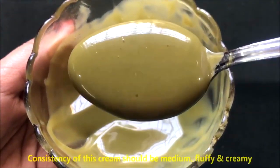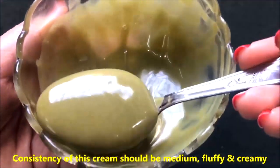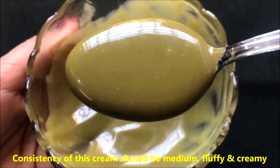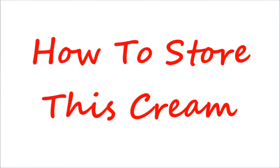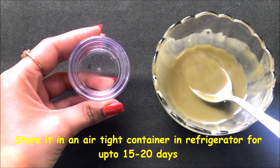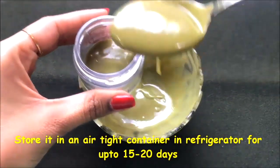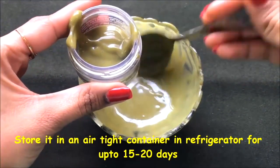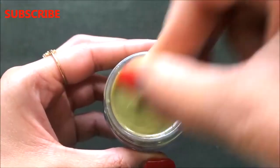Once all the ingredients are nicely mixed, your homemade neem cream is ready and it will look like this. The consistency should be medium — neither too thick nor too runny — and it should be creamy and fluffy as shown in the video. To store this cream, simply transfer it into any airtight container. You can store it in the refrigerator for up to 15 to 20 days.